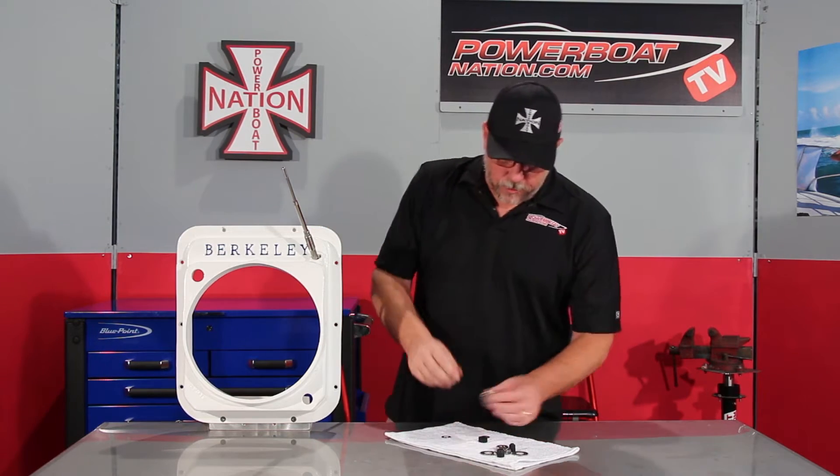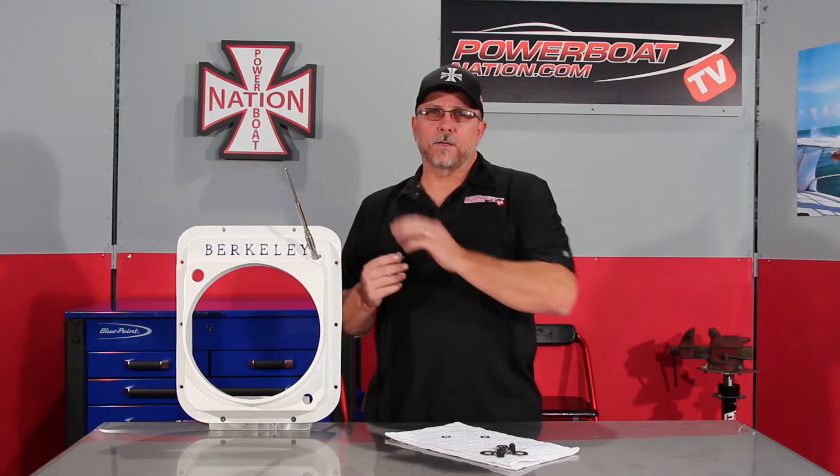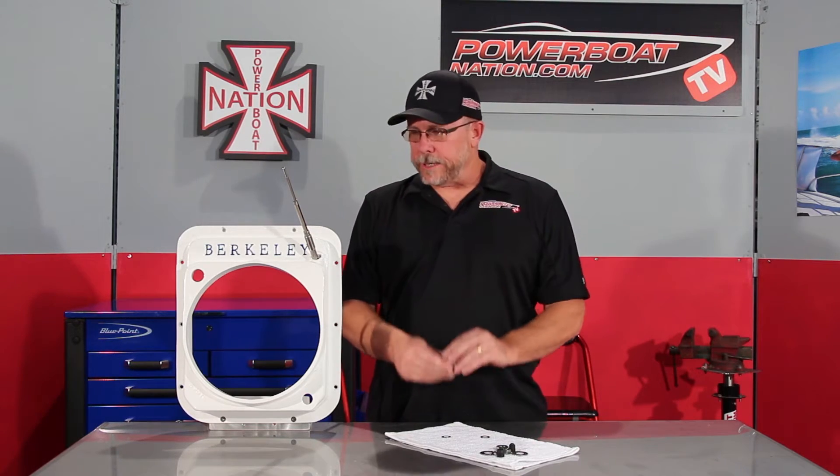Welcome to Powerboat Nation TV. Here's a question I get asked quite a bit: how to install the stock packing gland seal for the cable on a stock Berkley jet drive. Pretty simple deal.